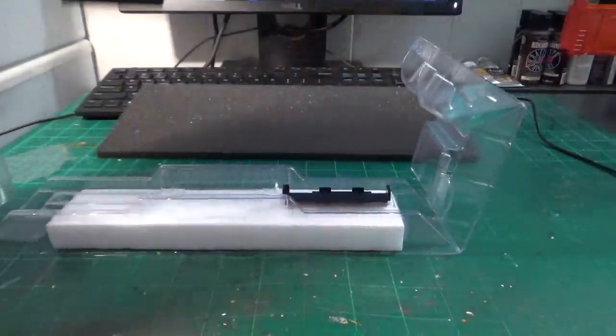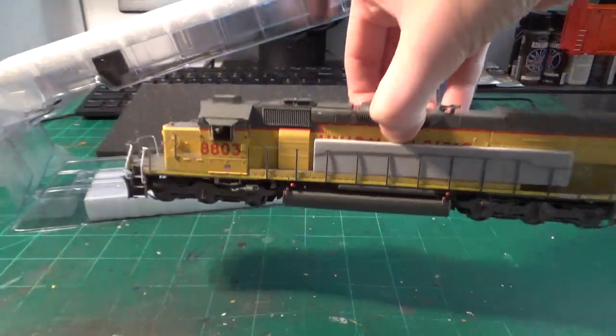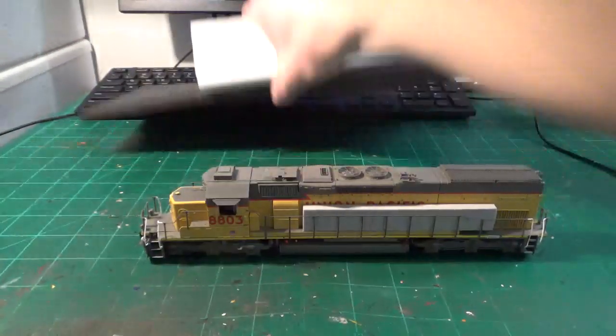We have a little detail part here — this is a waste retention tank for the model. This is a separately applied detail that you have to install yourself, which is pretty nice. I'll set that aside and unbox this. I don't see any missing or broken parts or anything loose in the box, which is also very good. I'll remove the locomotive from the shell. It's also got these little wheel protectors — I'll go ahead and pop those off.